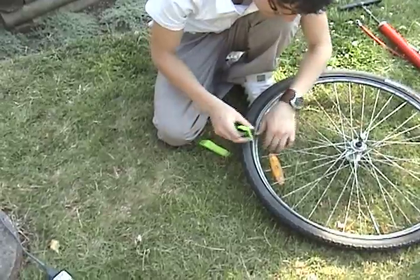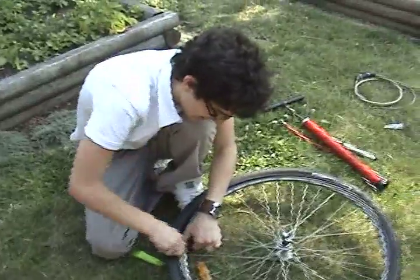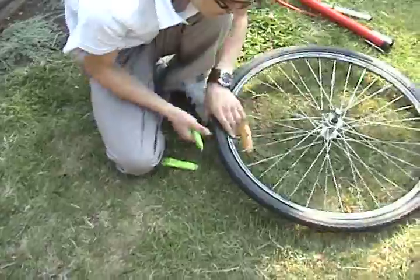Push really hard — you might even want to stand on it. Now put your tube and tire back onto the wheel, and use the tire levers to wedge the tire back into the wheel. Now pump it up! And now you can put your wheel back onto your bike. Make sure to do it up real good, but not too tight because you don't want to hurt it.